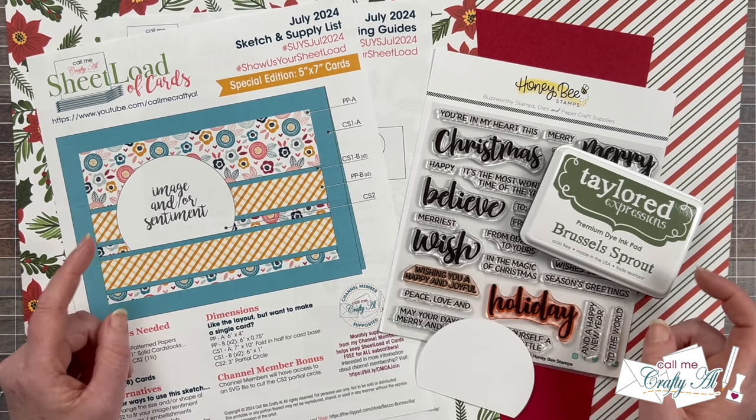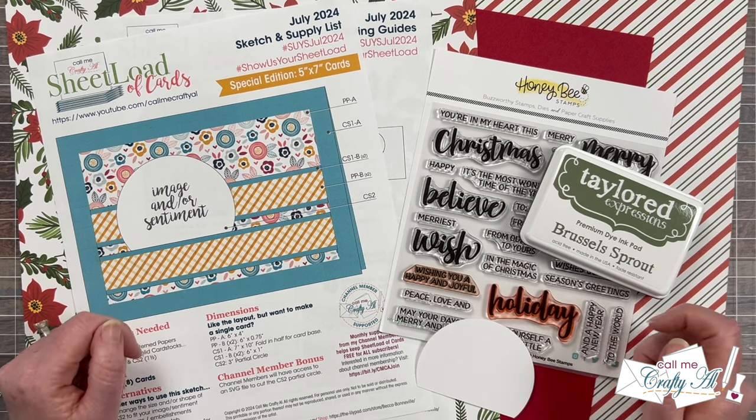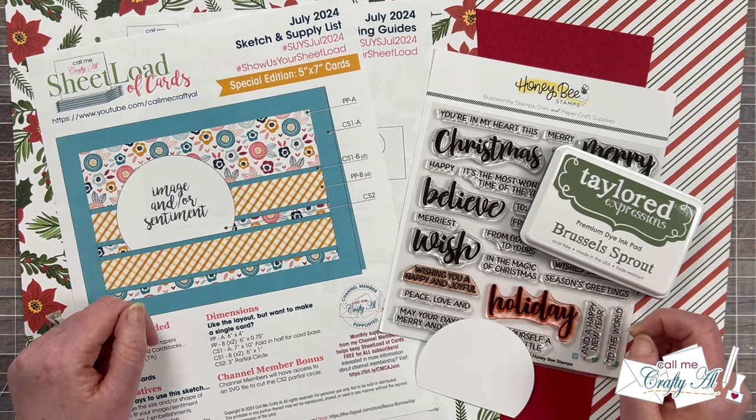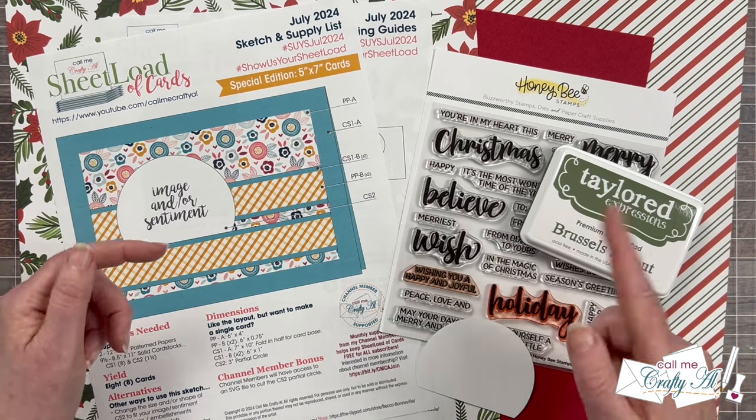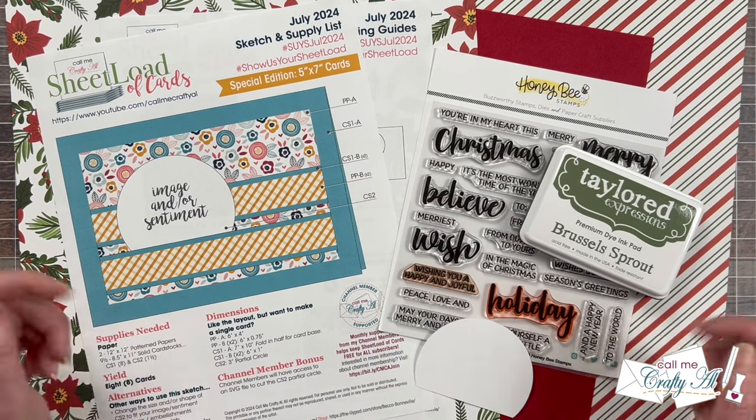I did go over the main products in yesterday's video in a little more detail, but if I do leave you with any questions make sure to leave those in the comment section below and I'll get back to you just as soon as I can. Let's get crafty!